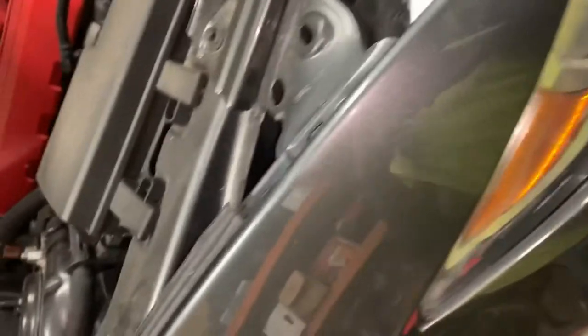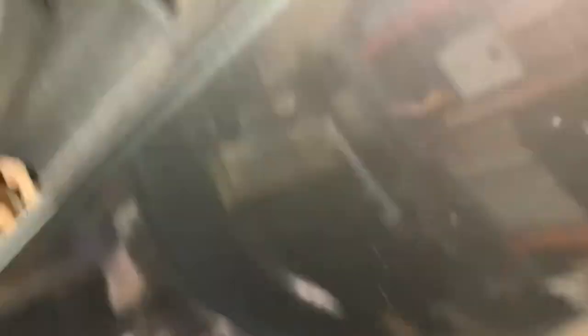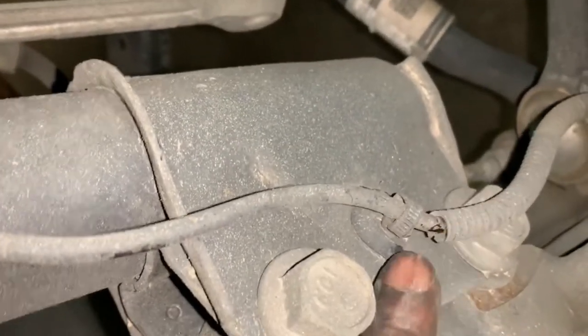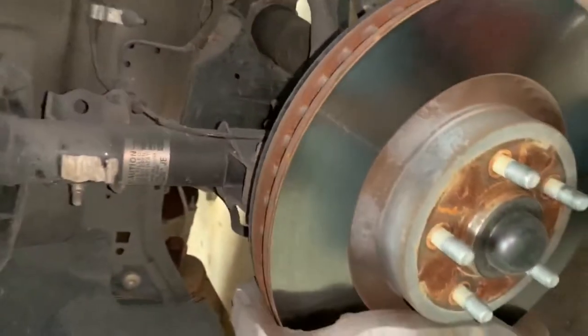All right guys, so for the front it's pretty simple — nothing here has been modified. So it should be just these strut bolts up top here, and then we're going to go down here and remove this brake caliper. I'm going to pull these two bolts here, pop these ABS lines or your wheel speed sensor lines off, and then should be able to just drop the strut out. And then we're going to use the spring compressor.